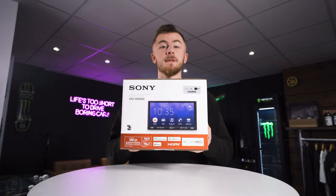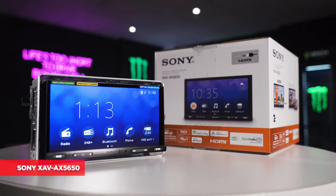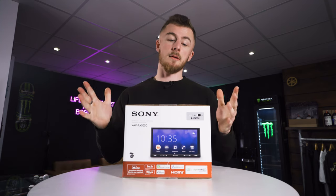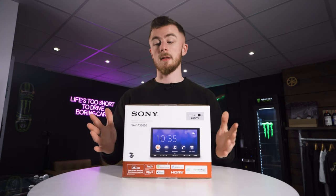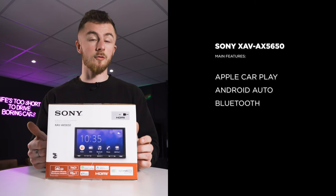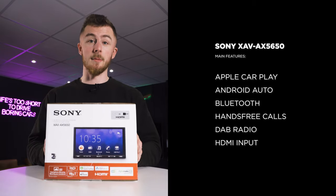Hey guys, it's Blade again from Car Audio Security. Today we're looking at a brand new Sony unit, the XAV-AX5650. Those who know these stereos will know that the predecessor of this model was the 5550. This is the upgraded 2022 version that just came out, with Apple CarPlay, Android Auto via USB connection, Bluetooth streaming, hands-free calls, DAB radio, and now for this year, HDMI input.